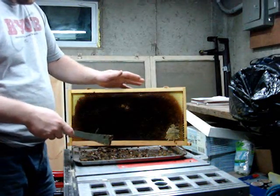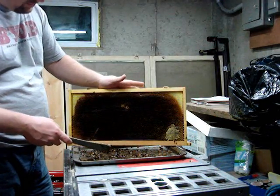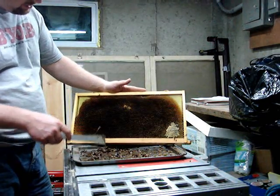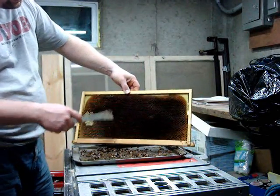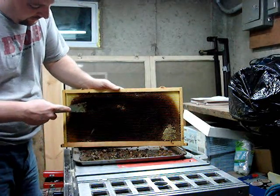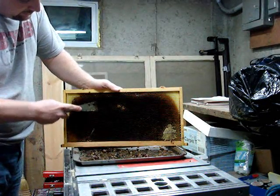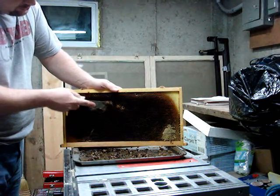What I've got here is an old frame that's been in the hive for about three or four years. You can tell the comb has come from the brood chamber — it's nice and dark. What we're going to do is take our hive tool very gently, push down all the way to the center of the PlastiCore, and just scrape off some of this old wax.